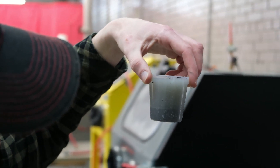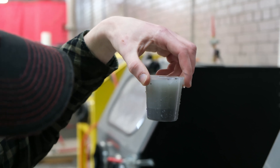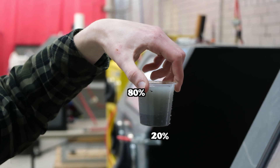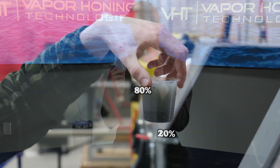Allow it to sediment and then check your actual reading on the cup. After it settles, you'll be able to see how much abrasive is actually in your slurry. You want it to be about 20 — so 80% water and 20% media. This is going to be the perfect ratio for all things vapor blasting.